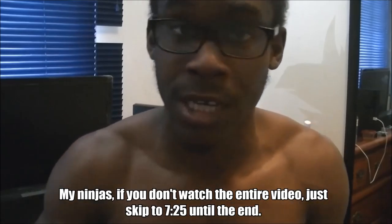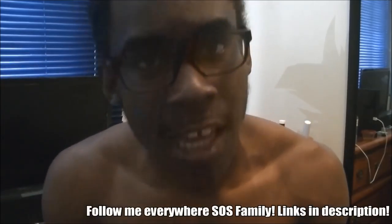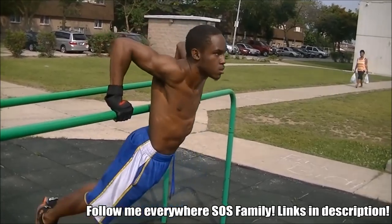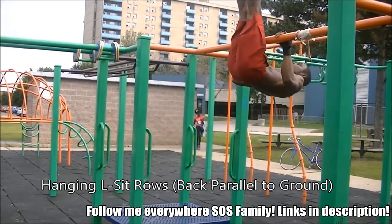Okay SOS family, bodybuilding calisthenics is finally upon us — starting on Monday, production starts tomorrow. But before all of that, I really want to break down what my workout schedule is gonna be like as well as my diet, because some of you guys did ask me down below. I didn't tell you this video was coming, so now it's here — let me make it clear and concise.